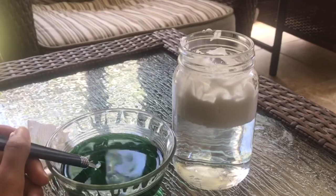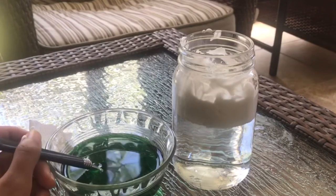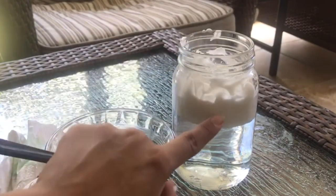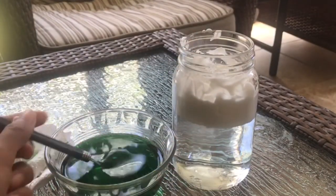Now comes the fun part. Spoon by spoon, you're going to take your colored water and pour it into your cup and see the storm that's created underneath the shaving cream. Let's go.